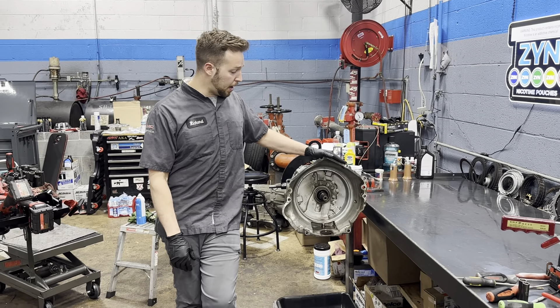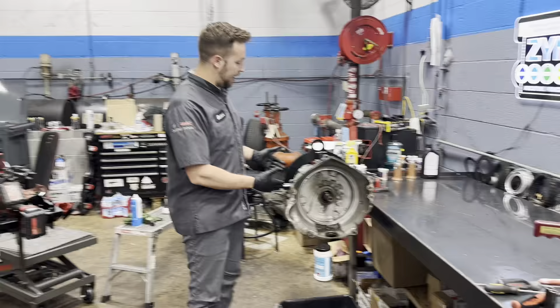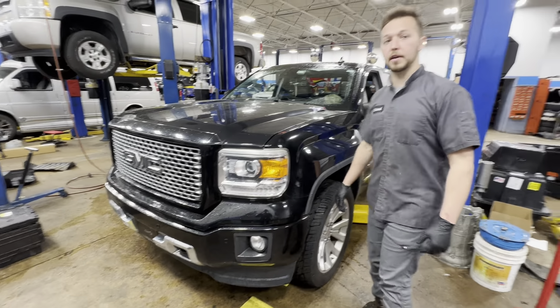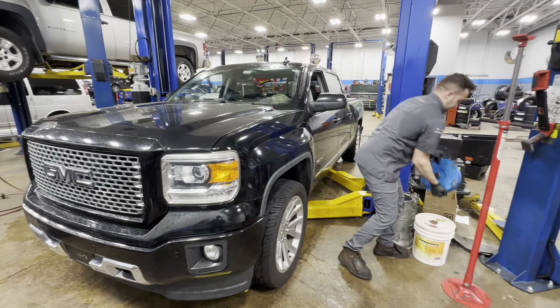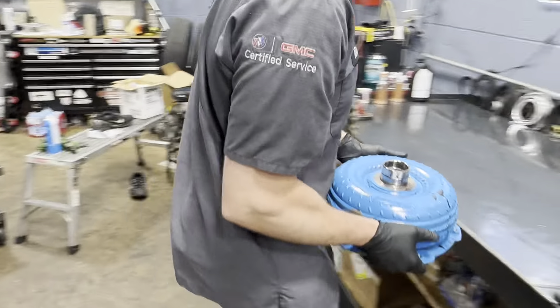What's up guys, this is Rich here. We've got an 8L90 today on the bench. This unit is actually out of a 2015 Sierra that's right here — it's cammed, 6.2 with a cam in it, real nasty. We went and upgraded it, but this is just the old one we're taking apart. And supposedly this transmission was rebuilt at some point.